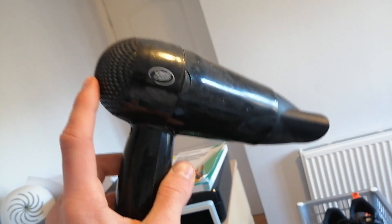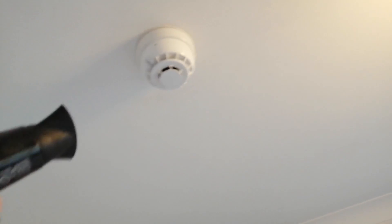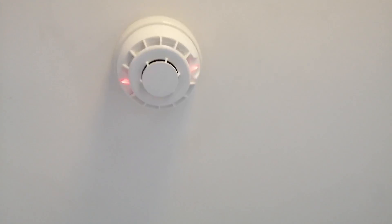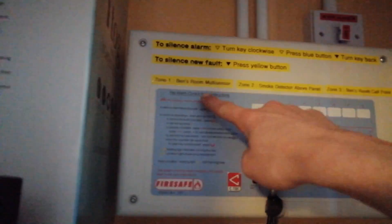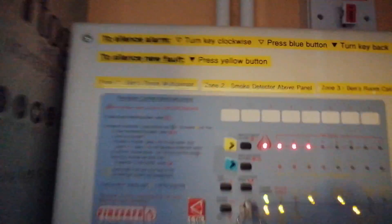I've now got the hairdryer ready, so we're going to test the multi-sensor. The sounders are still disabled, so you'll only hear the fire panel. There we are — the sensor has now activated. I'm now going to silence the fire alarm panel. You can see fire zone 1 which corresponds — silence internal sounder — and there we are. That concludes the tests; we've tested all three zones.